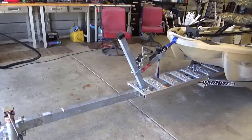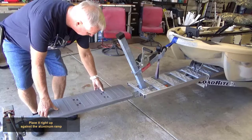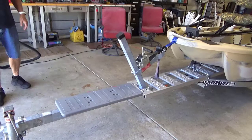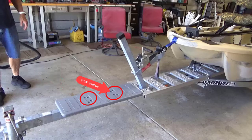Position the walkway on the trailer tongue, placing it right up against the aluminum ramp. There are four sets of bolt holes in the walkway — two are on two and a quarter inch centers and two are on three and a quarter inch centers. If the trailer tongue is narrow enough, use the two sets of holes with two and a quarter inch centers.